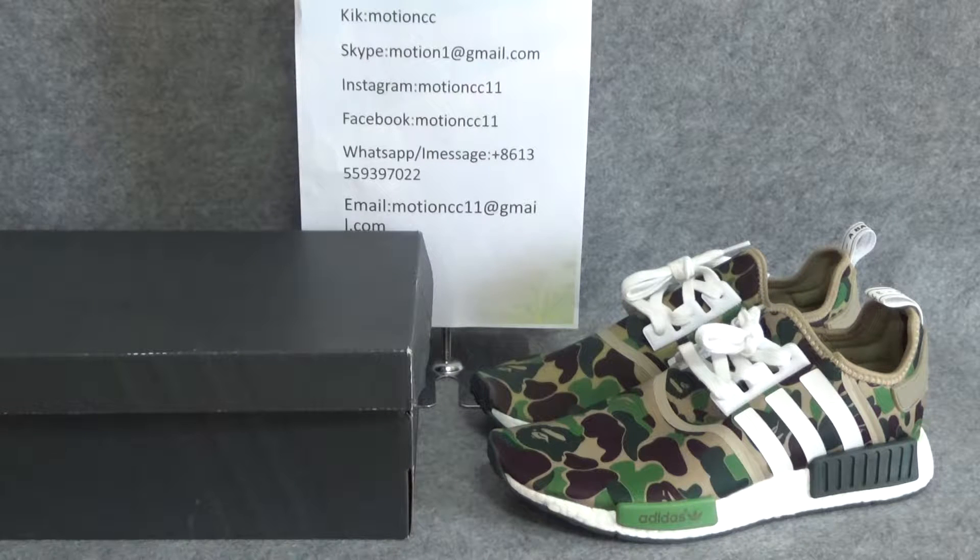Hello everybody, this is Lucy, a customer service from MusonYJ.com, and today I will introduce you this popular and hot shoes.